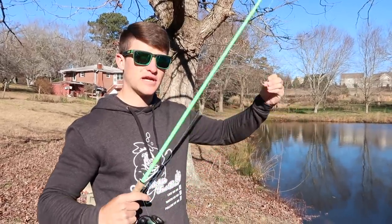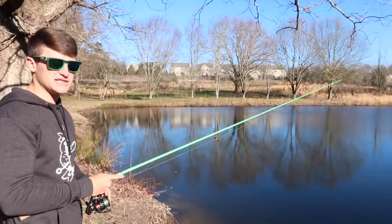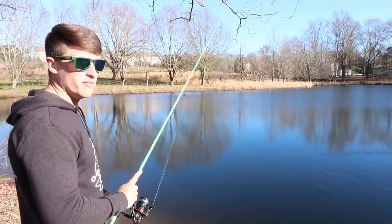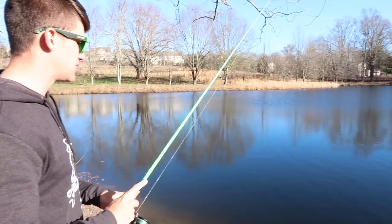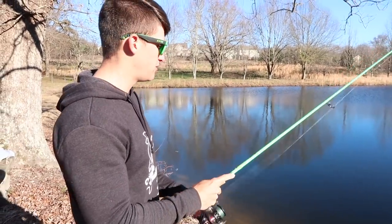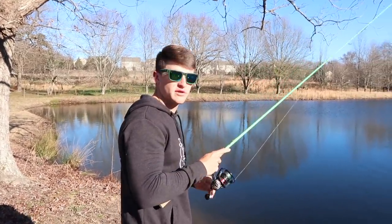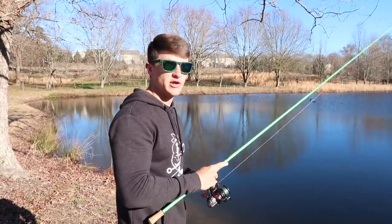Here's the first little cast — let's see if we get something. Notice I'm throwing this on light spinning gear. I'd normally throw it on a crappie rod, but I'm using my regular spinning combo: a Fade Black reel on a Creed GT spinning, with braid to a fluorocarbon leader. We're about to see if we can catch some fish.